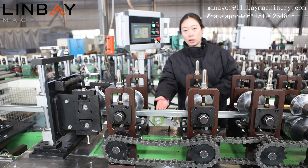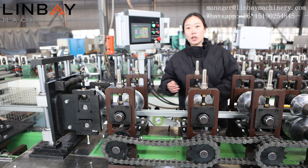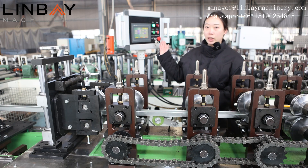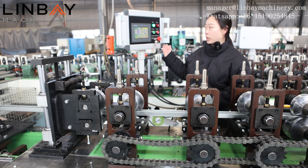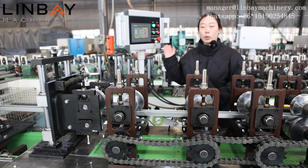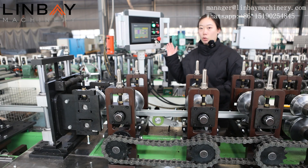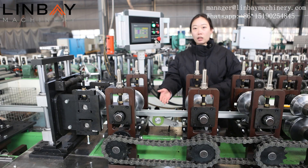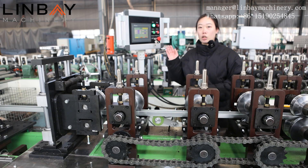The roll forming machine is equipped with an encoder of Japanese brand Omron. It can transform the steel coil length into an electrical signal and pass the signal to the PLC control cabinet. This PLC control cabinet is a portable type. We can set the production speed, the quantity per cycle, and the cutting length on the PLC control panel. With precise measurement and feedback from the encoder, it can control the cutting accuracy within one millimeter.